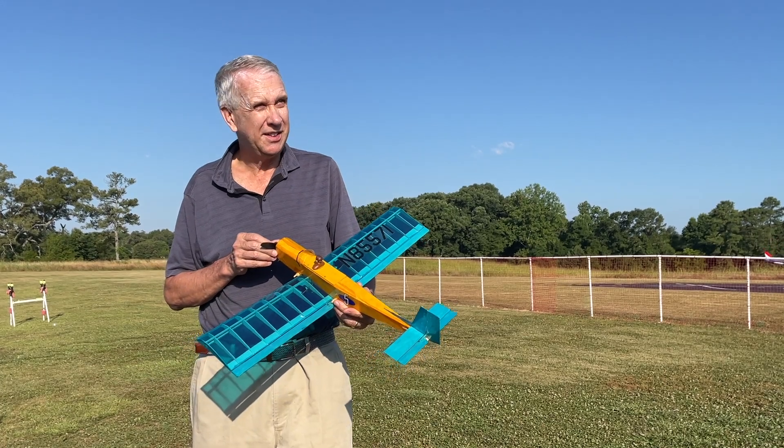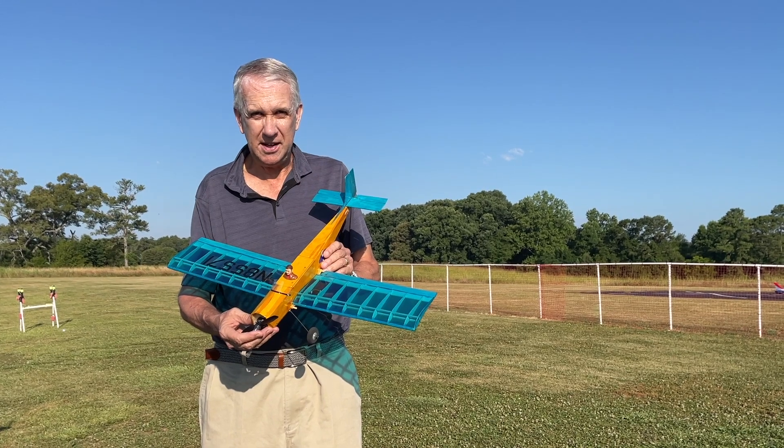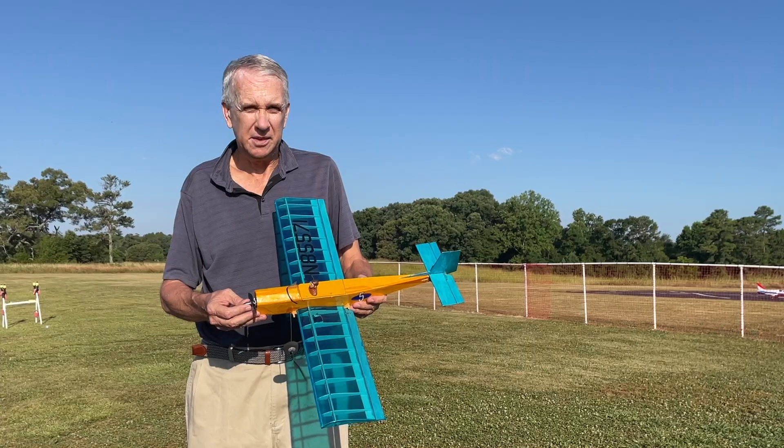So we're out here at the field today. It looks like a beautiful weather day. We've got the mini Pronto and we're going to try to give it its first test flight. I'll plug in the battery, do a control check, and then we'll see if we can take off.